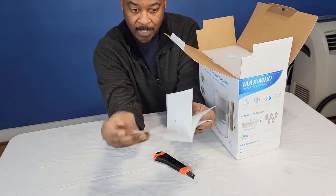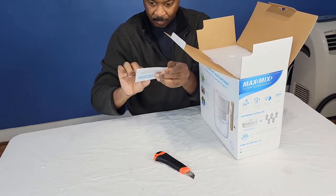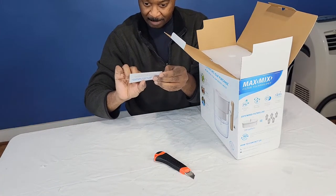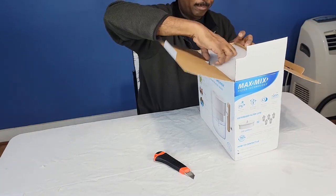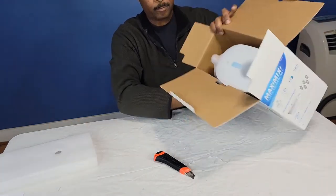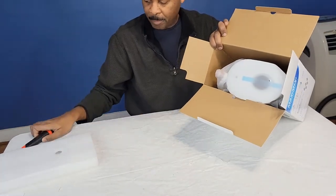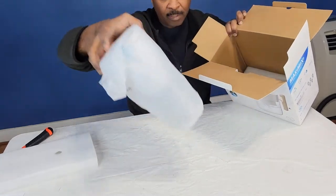The first thing we see is the owner's manual, explaining how everything works. I'll go through it for you so you don't have to. There's also a bit of foam padding in there. I'll put the blade to the side so I don't cut myself and pull the whole thing out.